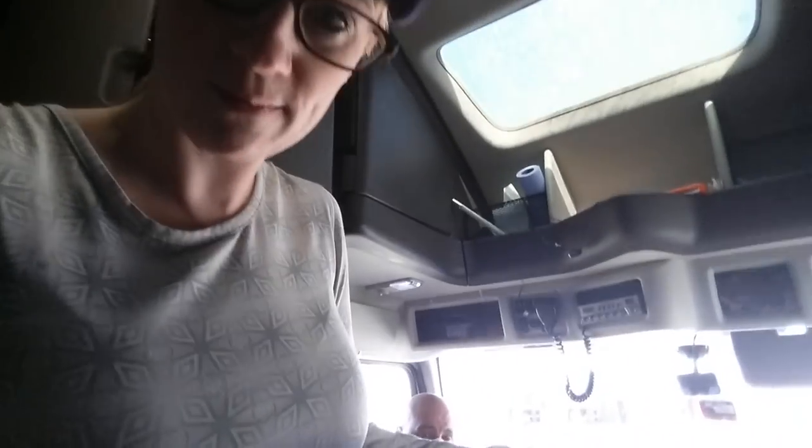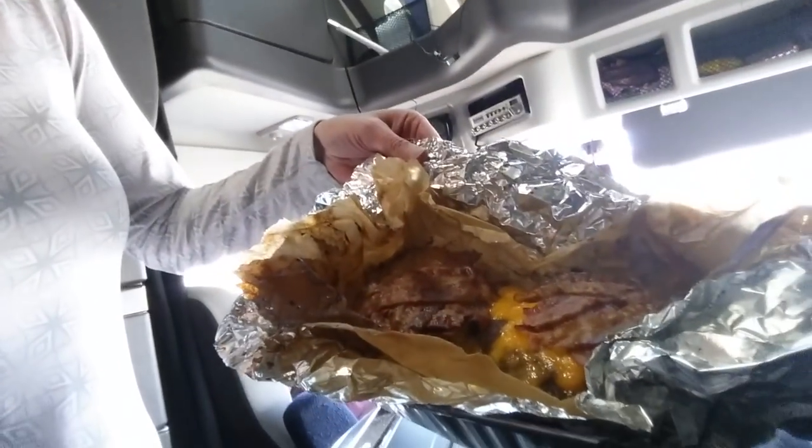Before we left and came on the road, I prepped a few items — cheeseburgers and a meatloaf — so that when I was finishing up driving my shift, Scott could pull out the convection oven and pop them in. When we came to a stop, it would be done. We have some good old bacon cheeseburgers here.